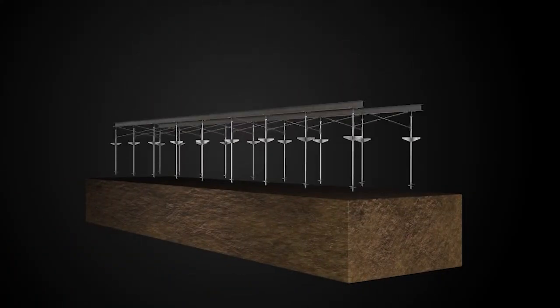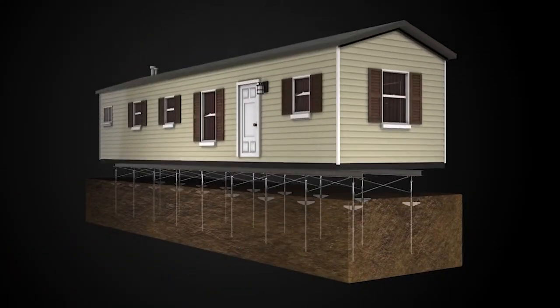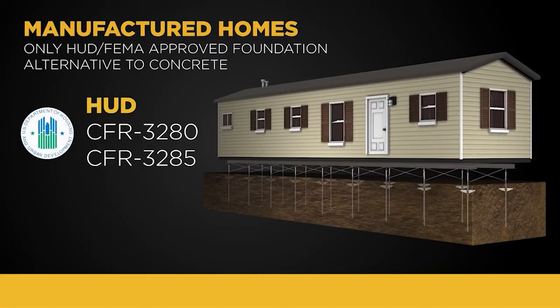Did you know a new and more efficient foundation for manufactured homes exists? Helical piles are an engineered foundation solution that meet all HUD and FEMA requirements and are the best alternative to concrete blocks.